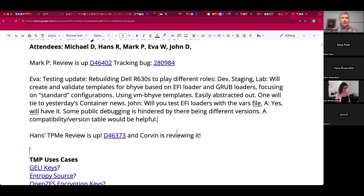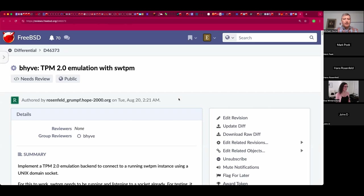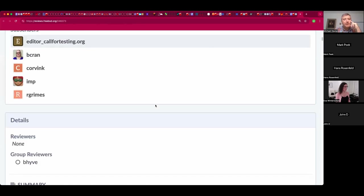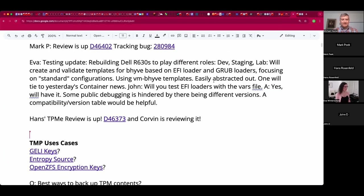Drop in that link when you have a chance so everyone should have it on the radar. Any questions for Eva beyond the vars file? Hans, you pleasantly surprised us all with a working prototype of TPM emulation and then produced a review - great news. Our subject matter expert Corvin is engaging you. Can you summarize where we're at? Corvin pointed out that this needs documentation so that's what I did - I added a man page section for this. And he said he wants to test the code.